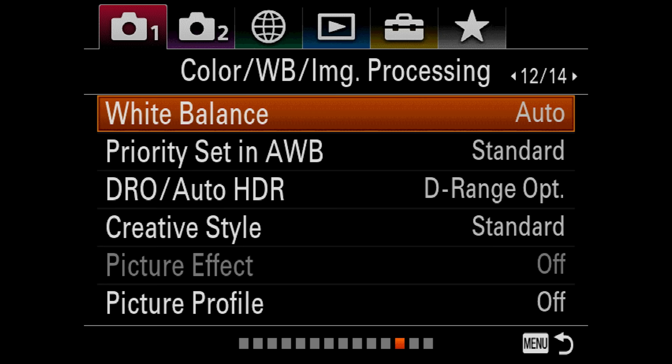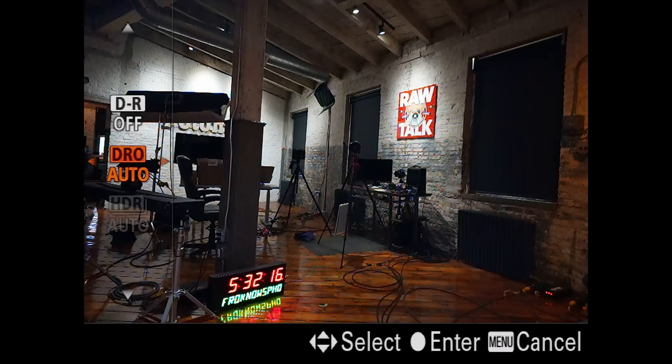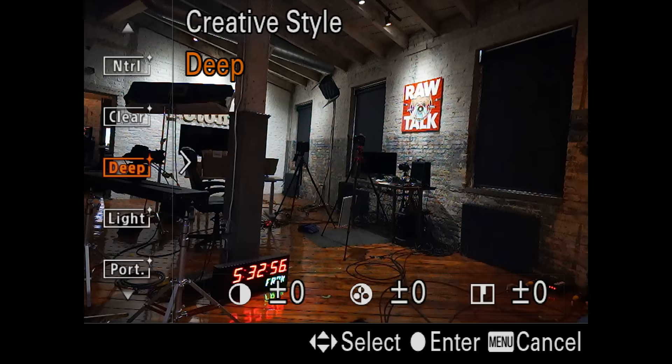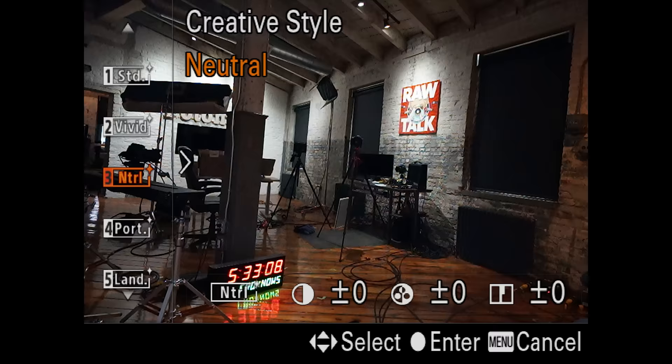Priority Set in White Balance — I leave this on standard. DRO/Auto HDR dynamic range options — I go ahead and leave this off. I don't want it doing any automatic high dynamic range when I'm shooting; I want to shoot my RAW files and get them the way they're shot. Moving on, we've got Creative Styles — standard. This is your picture styles. You can see it changing on the screen right now. You'll set this depending on the situation you're in. This only affects your JPEGs, so keep that in mind — your RAW files will not be affected.